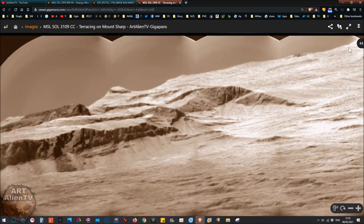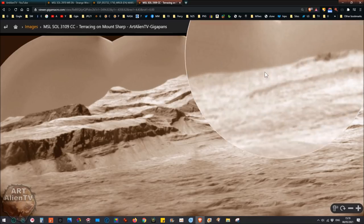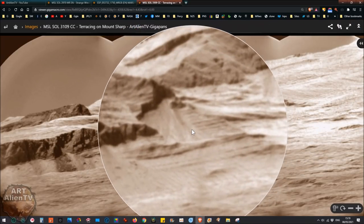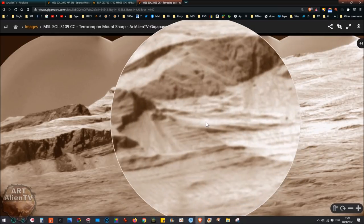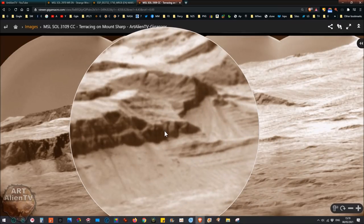Basically what you need is the hover zoom magnifier like I've been using for a while now. Lots of people are using this now, it's really good. You can get it for any browser pretty much — look it up and you get it for free. It just attaches up there and you can set the level of magnification you want.